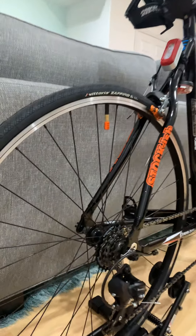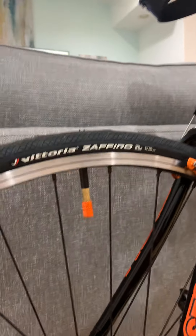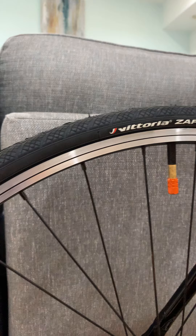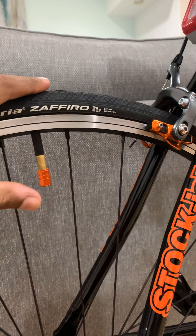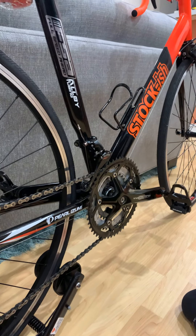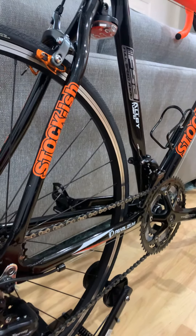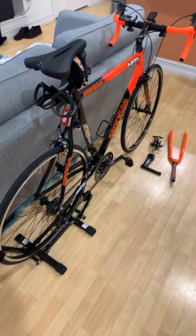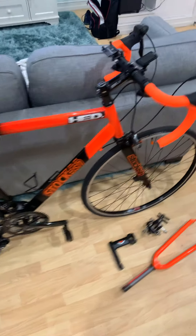These are Vittoria tires — if you're looking for good tires you can't go wrong with Vittoria. Personally I feel like these are very efficient, very fast, and very smooth rolling. These are 25c tires — great on the road, not a lot of road noise. Even just adding these tires you'll find yourself at least a mile an hour faster. The tread pattern offers enough grip and rolling resistance to be a lot smoother when you're riding. This is the finished product of my GMC Denali road bike.